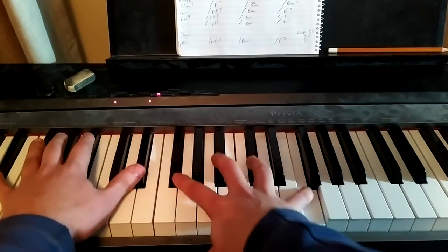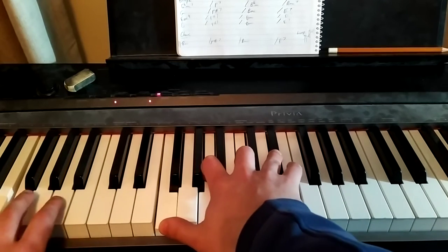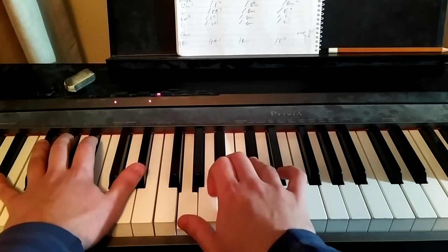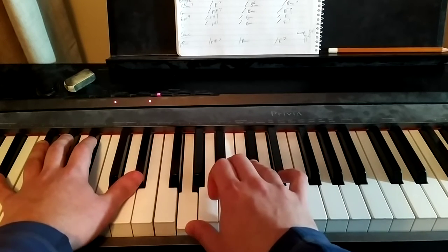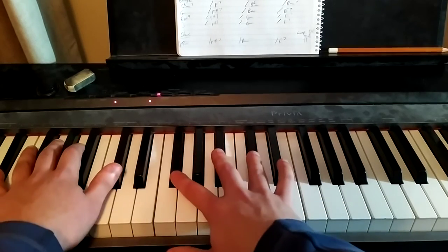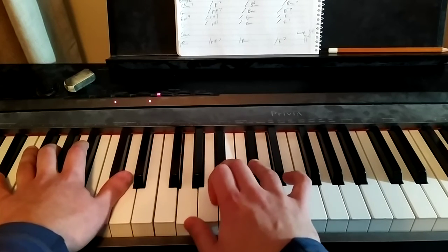So I'll say that again: Eb minor 9, F7, Bb minor, Eb — Eb7 you can call it. So it's 2, 3, 6, 2 with a major.